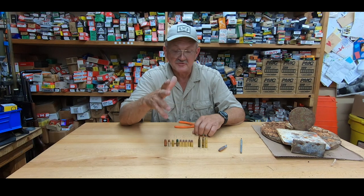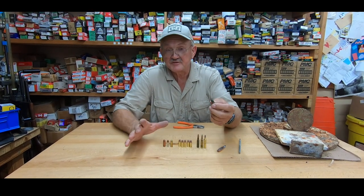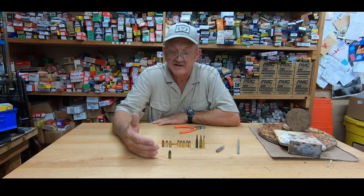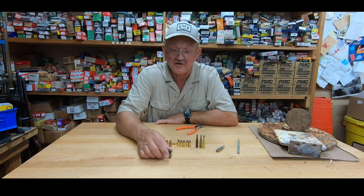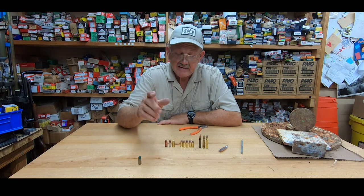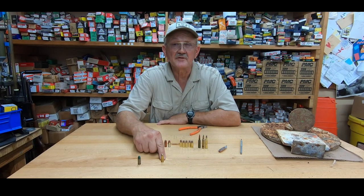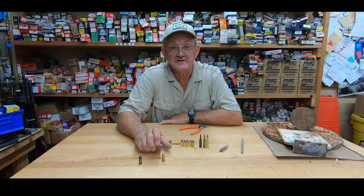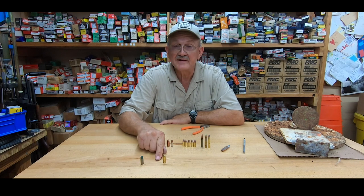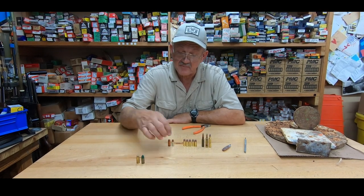Bullet design is very important when you shoot steel. A lead bullet — this is a coated lead bullet — the spray is going to be a 360-degree spray, but lead is very soft. When it hits another object, it wants to deform and lose its velocity very quickly. Relatively safe to shoot past about 10 yards. Another jacket design is a brass-jacketed bullet — great design, works well on steel — but brass jacket is a little stiffer than lead, so if you have any right angles, you might get a piece of jacket back.